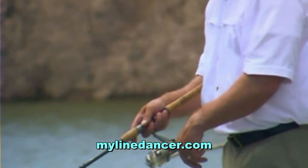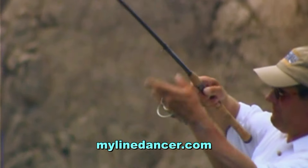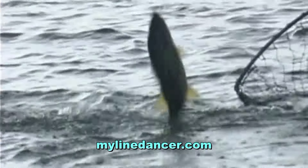When you've got a fish on, just flip your line out of the Line Dancer and retrieve. It's that easy.